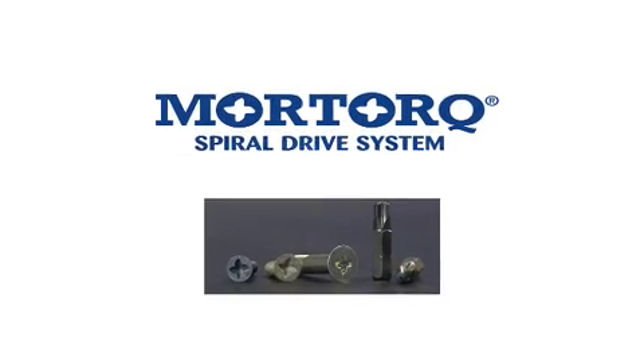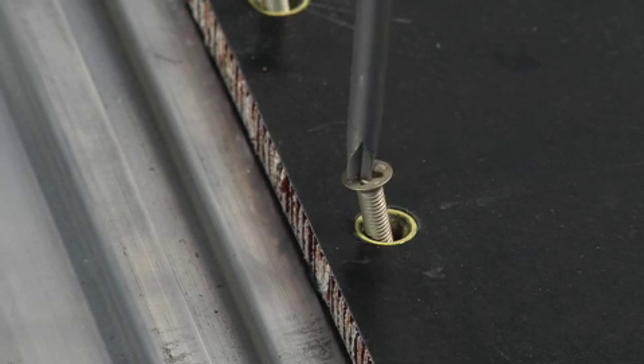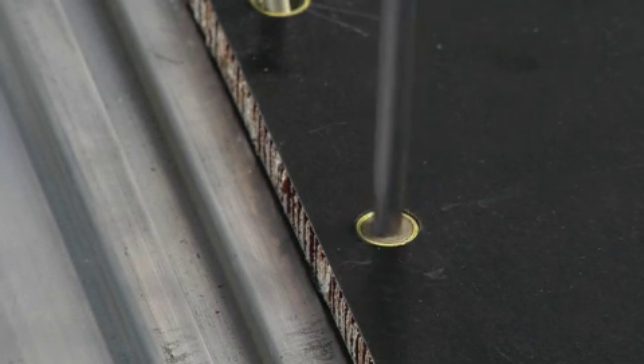More Torque Spiral Drive System. Demonstration of capability and damage tolerance. Fast and easy tool engagement. Capable of handling angular misalignment between the driver and the recess.